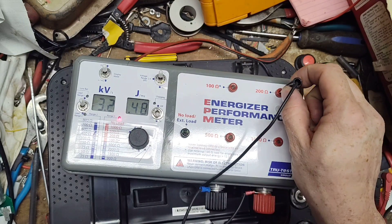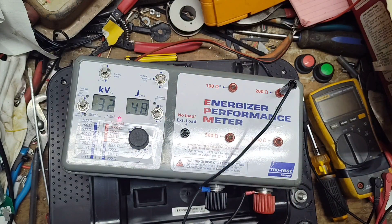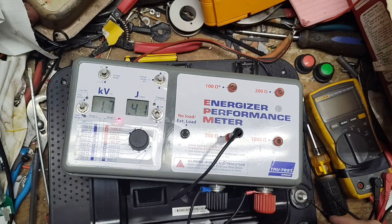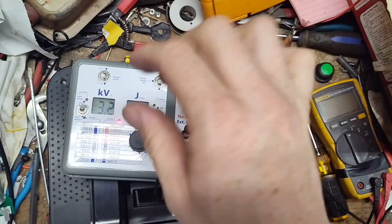Let's go to 200 ohms to bring it down a notch. Yep, we've maxed out — it's probably half-joule output. Confirmed: 0.5 joule output — so it's a half-joule unit output at 3,000 volts.